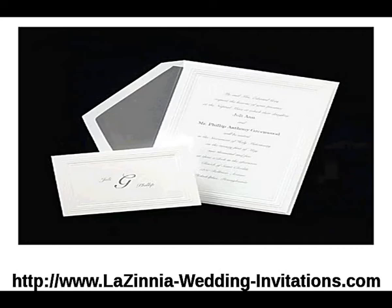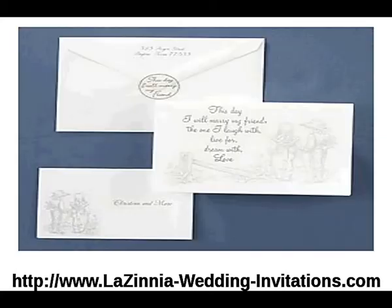Next is our western French fold invitation. The high white French fold invitation with sketched western kids has the wording on the front: "This day I will marry my friend, the one I laugh with, live for, dream with, love."